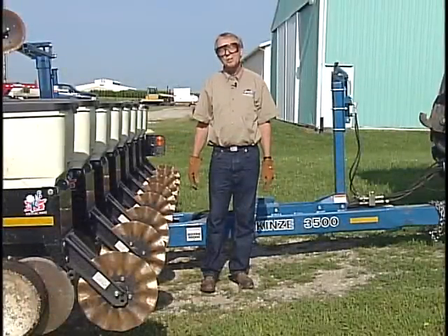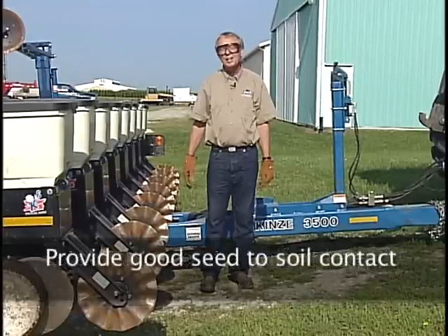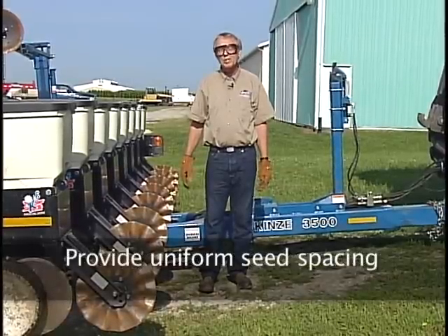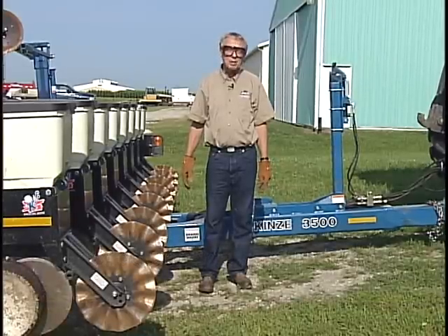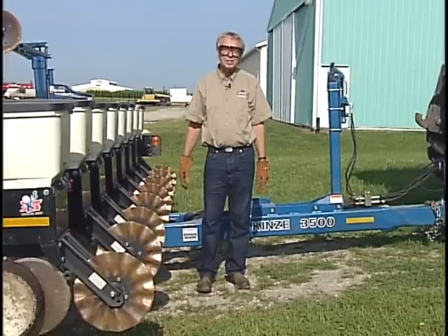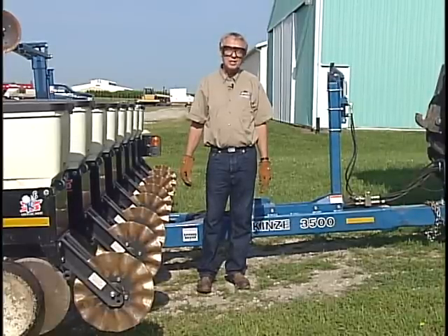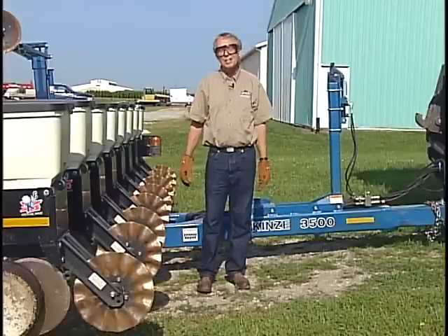I always think there are three major things that a planter should do: establish that seed at a uniform depth, get good seed-to-soil contact, and then get a reasonably uniform seed spacing. If I had to rank order them, I'd probably do it in that order. Those first two — depth and seed-soil contact — can be particularly important in terms of seed germination and soil conditions in no-till.